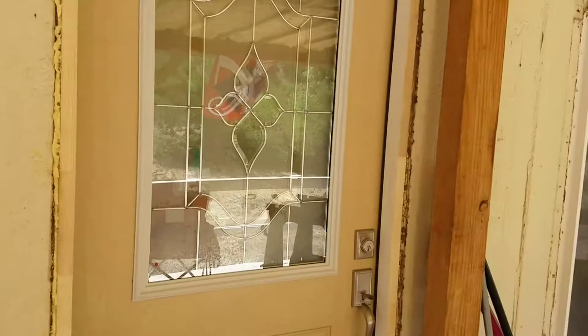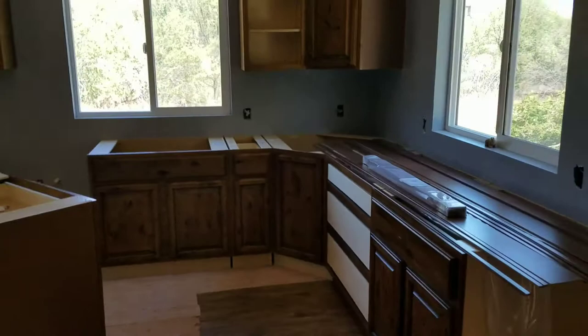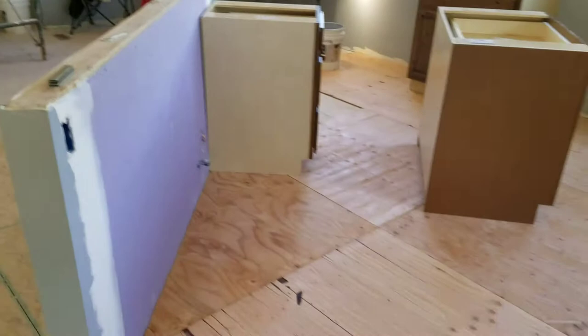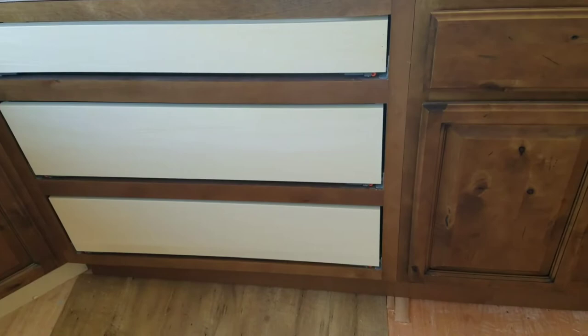Okay, there's my front door — cool, huh? Lookie lookie lookie, we have a kitchen started. Cabinets are hung, the island's coming together, there's the subfloor, there's our flooring. We have some drawer faces that still are on back order, so they're coming.